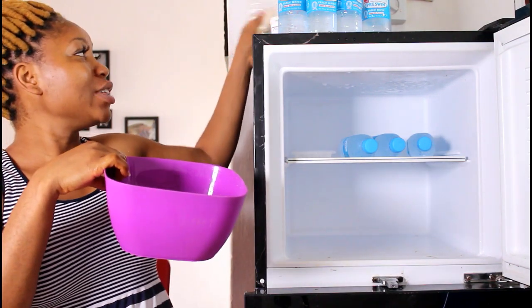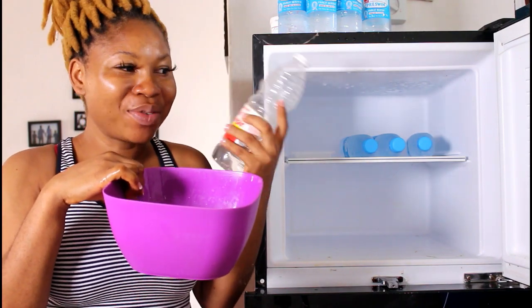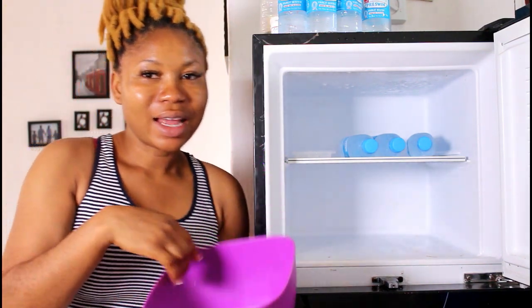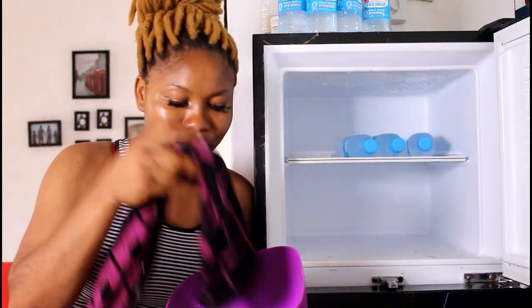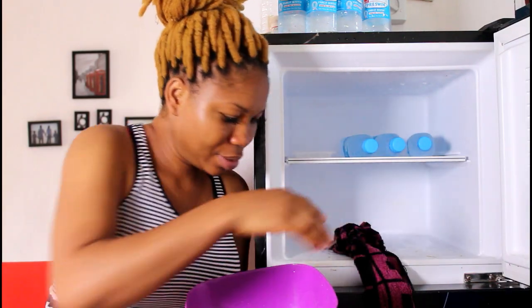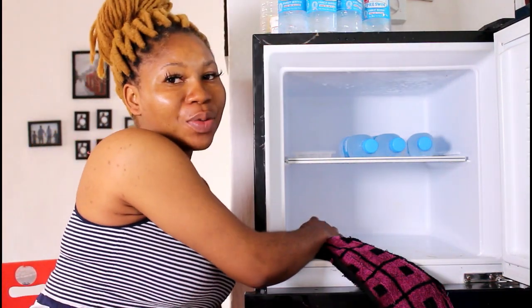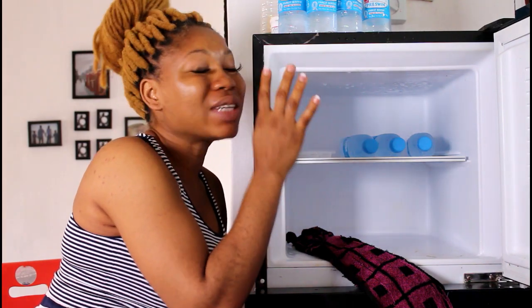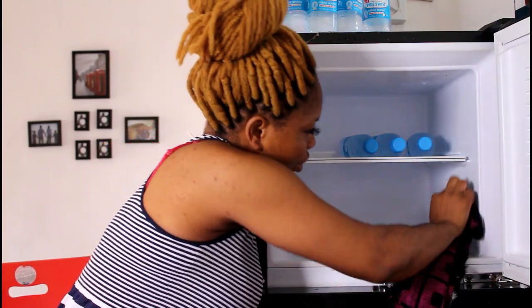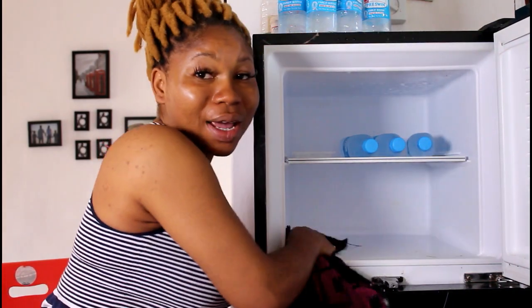I then added some spirit vinegar to the mixture — I had already mixed it before filming. Then I got a cloth and cleaned the freezer with this solution. I made sure I cleaned everywhere, bringing out virtually everything first, so I cleaned the freezer generally.